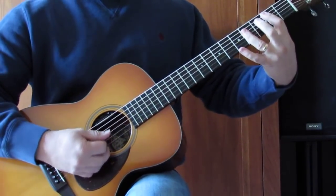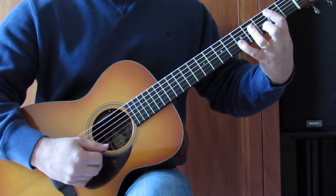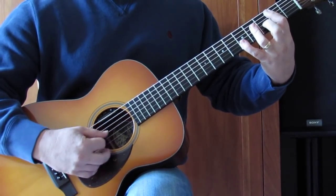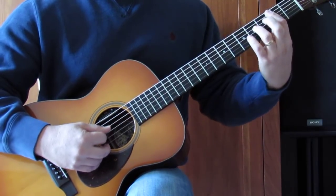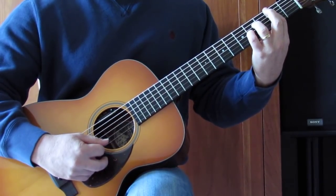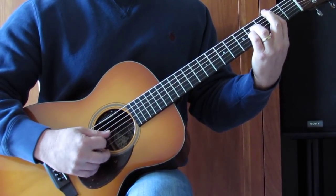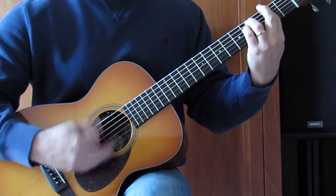Dropping my ring finger on the 4th fret of D, G, and B. Using my pinky to get the 5th fret of the B string, and I'm going to kind of walk down on the B string. Taking the pinky out and then the sort of B2 chord: keeping my bar, but just using the 4th fret of D and G, 2nd fret B. Kind of picking through that with my pick.